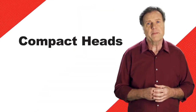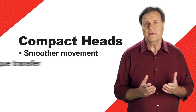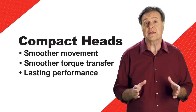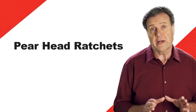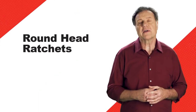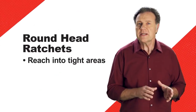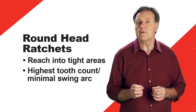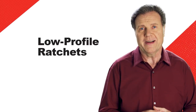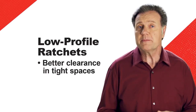Our ratchets also feature compact heads for smoother movement and torque transfer. And they're sealed to keep out dirt and other contaminants for lasting performance, even in the harshest environments. Traditional pear head ratchets are designed for strength and easy ergonomic switching between the on and off positions. Round head ratchets offer compact heads for reaching into tight areas and the highest tooth count for minimal required swing arc. Low profile ratchets are exactly what you think they are, offering clearance in tight spaces, especially when used with our low profile sockets.